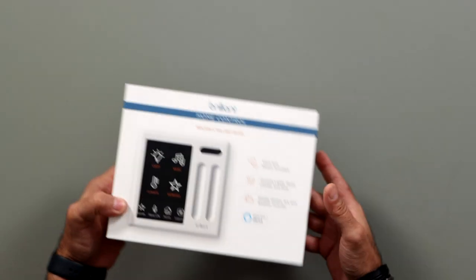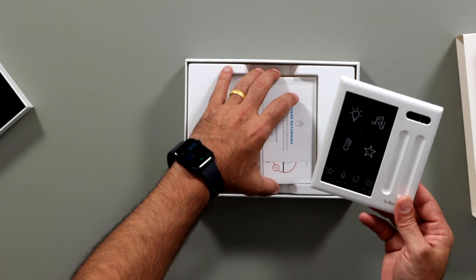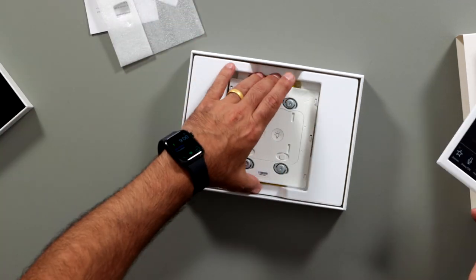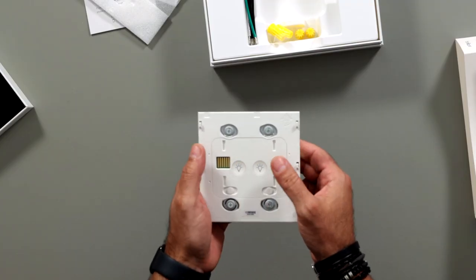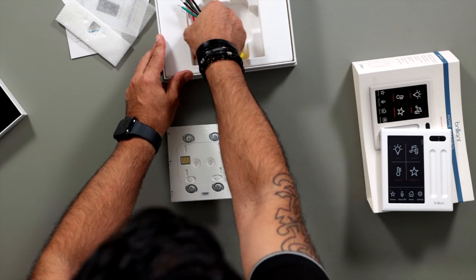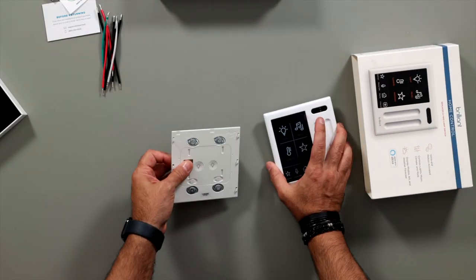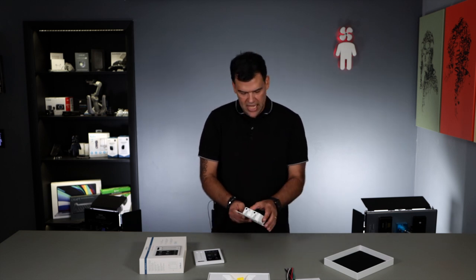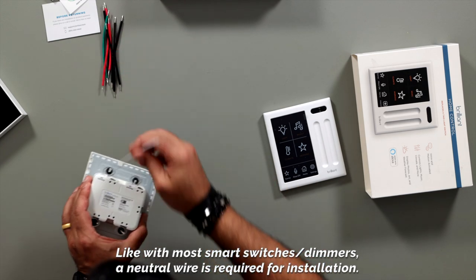Let me remove everything from the box and explain how this works. There are some cards, an installation guide, and then the hardware that actually controls the light load, which is really nice and well made. There are two buttons on the front so that even without the screen attached you can control the loads and test the lights. Then there's a bunch of pigtail wires and wire nuts. The device is really well labeled and the app guides you through the installation — it's super simple, with terminals and screws all around where you insert the wire and tighten it.